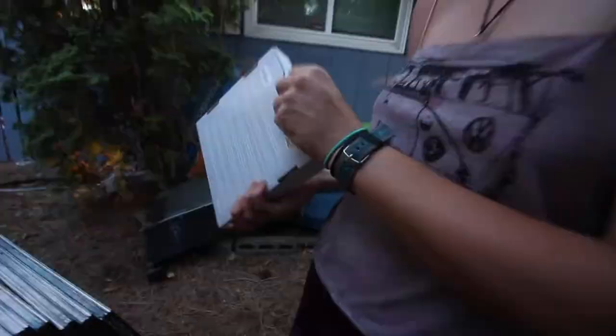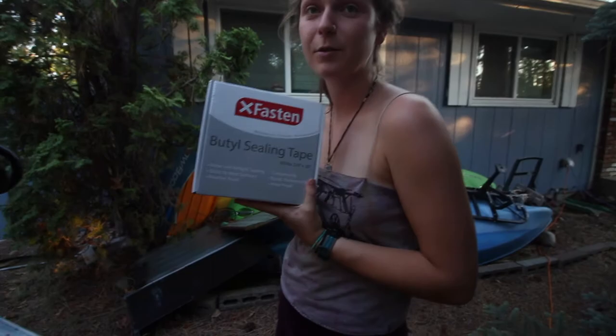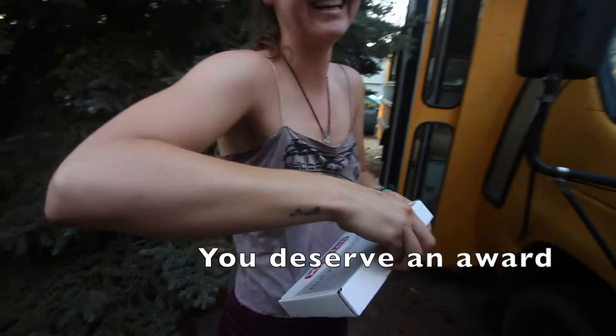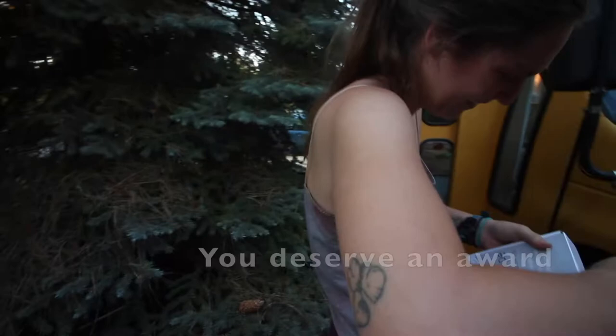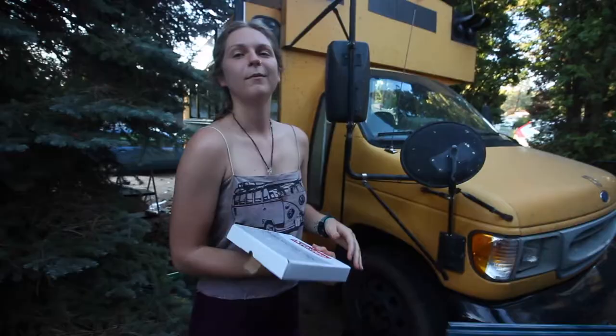What we have here is butyl tape that we have stored in the refrigerator for the last couple of hours. We're going to use the butyl tape to outline the edges of the window frame. We joked about baking it at 375 for 15 minutes — does that activate it or something? — but no, that's not what we're doing.